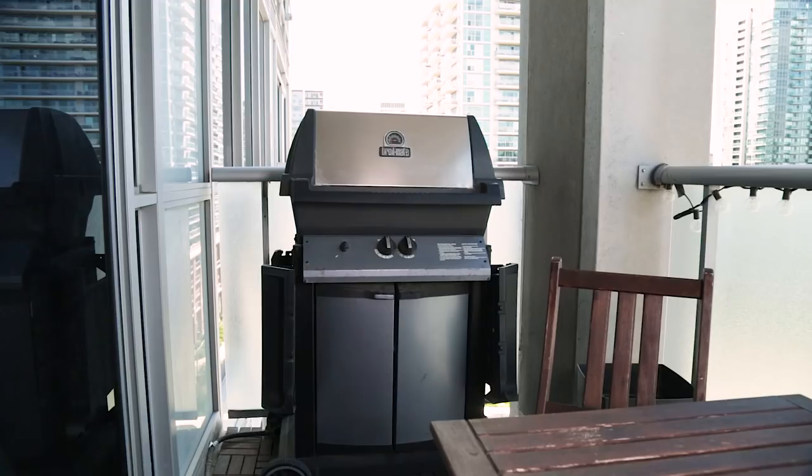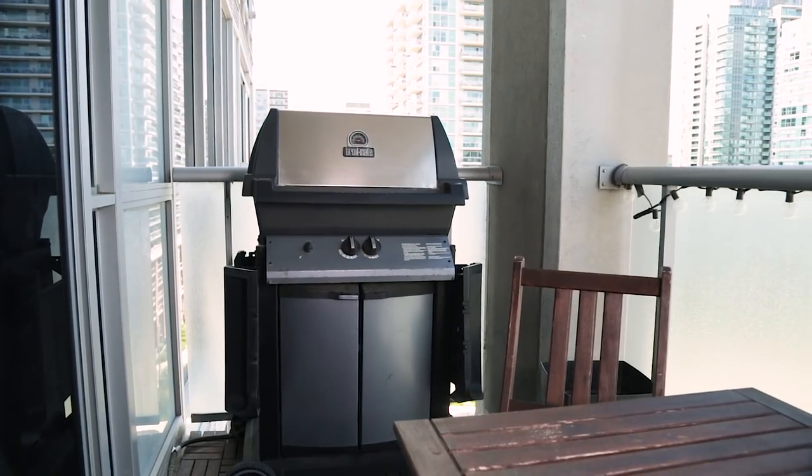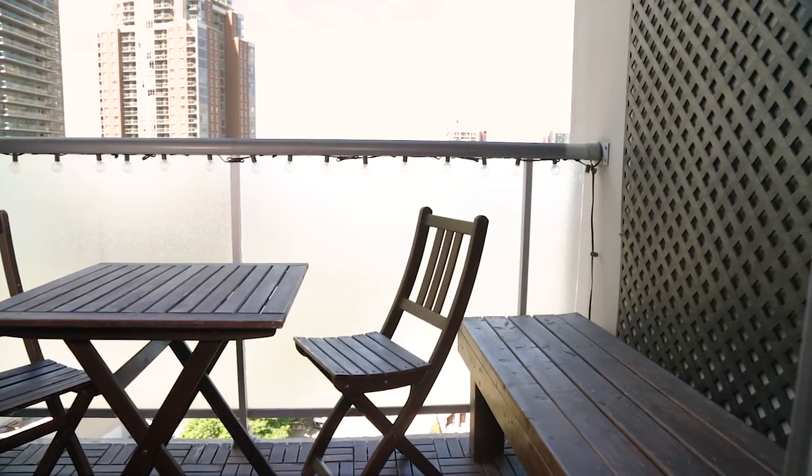Jess's balcony has a really great base. She has great IKEA furniture, floor tiles also from IKEA, and a great trellis above the custom bench. The only issue is the table and chairs take up a lot of room, and it's really difficult to grow anything on the trellis because the balcony doesn't see a lot of sun.